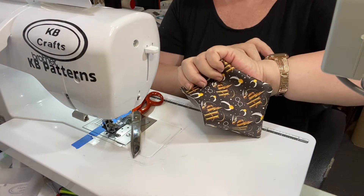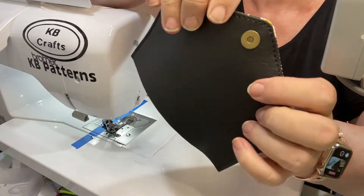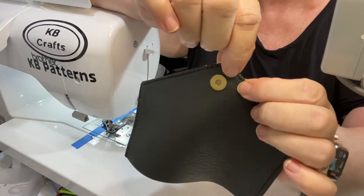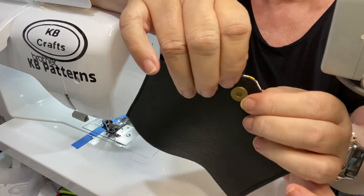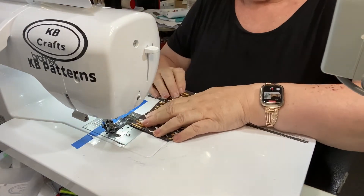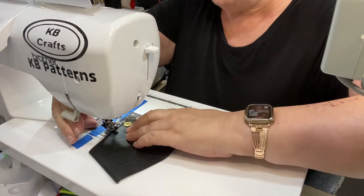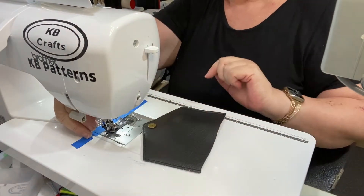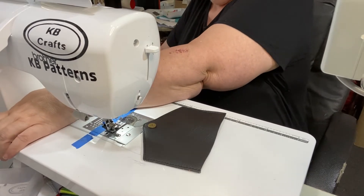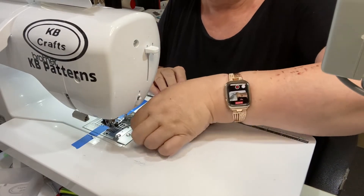That's our top stitching done. When you've got this little point area to do, depending on what foot you've got on your machine, you may need to swap to a zipper foot to do your top stitching around there. I was lucky the industrial has a narrower foot so that's not an issue for me, but some people have problems getting around that with their foot. I would not have been able to do it with this foot so I would have had to put a zipper foot on. Now all that's left to do is baste this top seam.